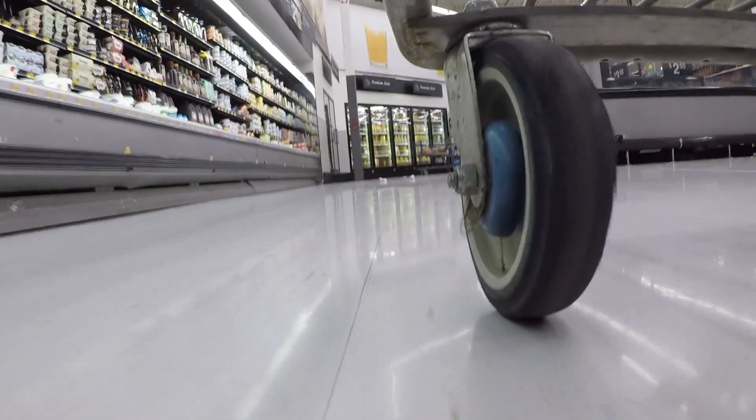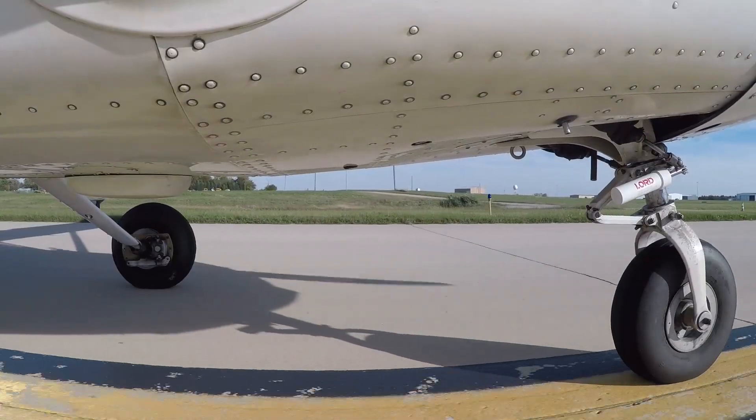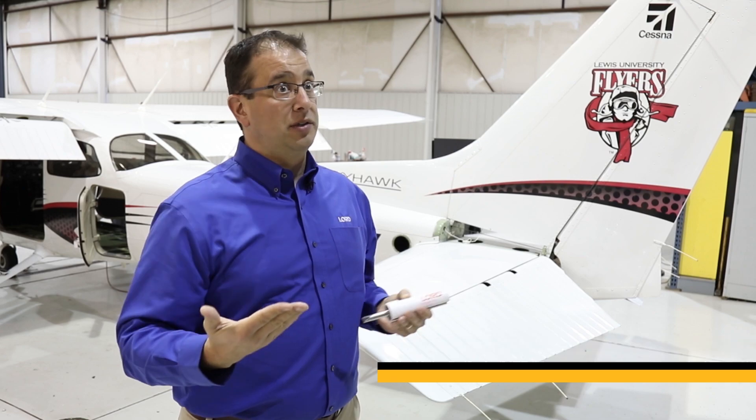Everyone has had a shopping cart at your local grocery store that when you go you get a shimmy in the front wheel. Much the same can happen on an aircraft where the nose wheel wants to do its own thing, and unless it's controlled, it will do its own thing.